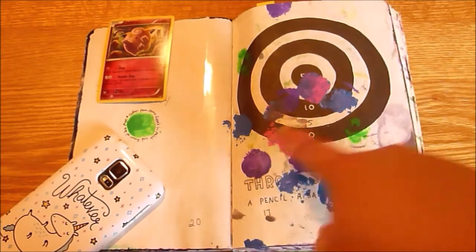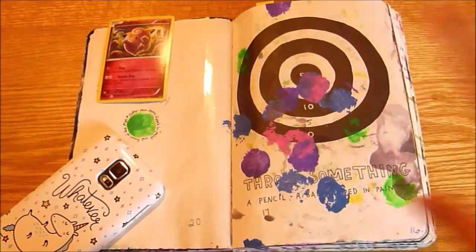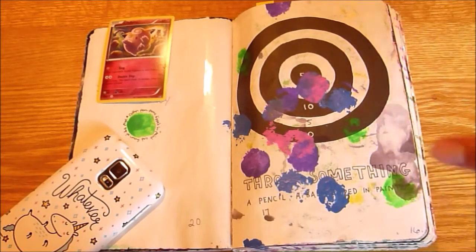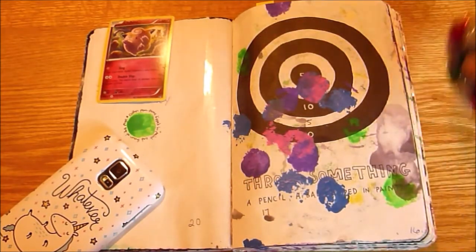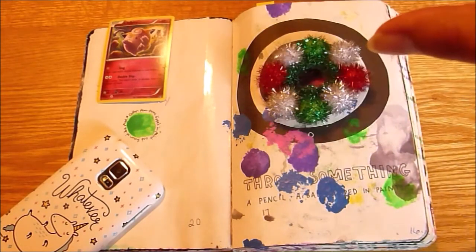At first we tried propping the book up and throwing, but none of the pom-poms hit the book. So instead we put the book on the ground on a tarp — we covered the pom-poms in paint, held them up from a higher height, and dropped them.